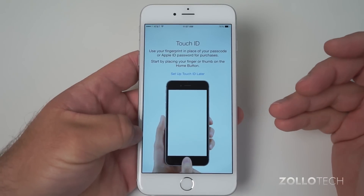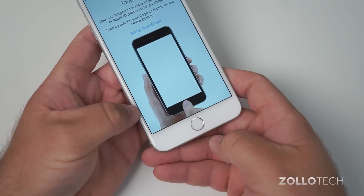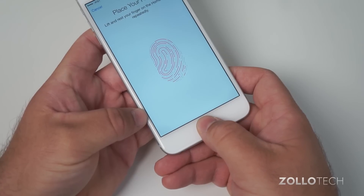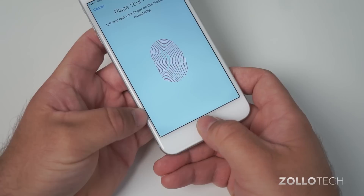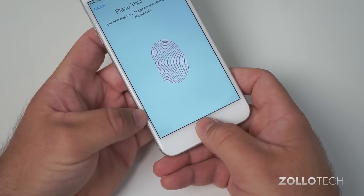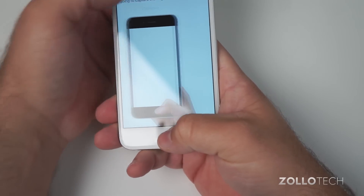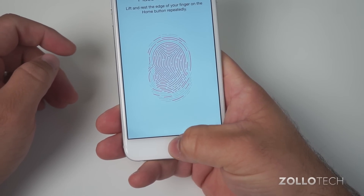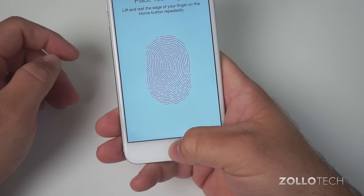In this step we're going to set up Touch ID — that's the fingerprint reader on the bottom. Put your thumb down and keep lifting it, moving it around a little bit so it can read your thumbprint. Then it will want you to change your grip. As you use it, it does get better, at least in my experience.